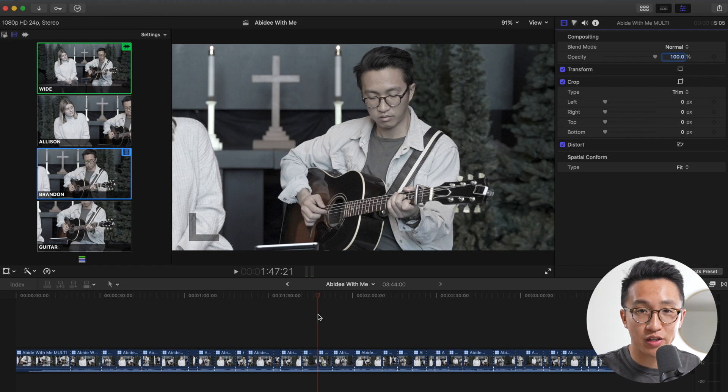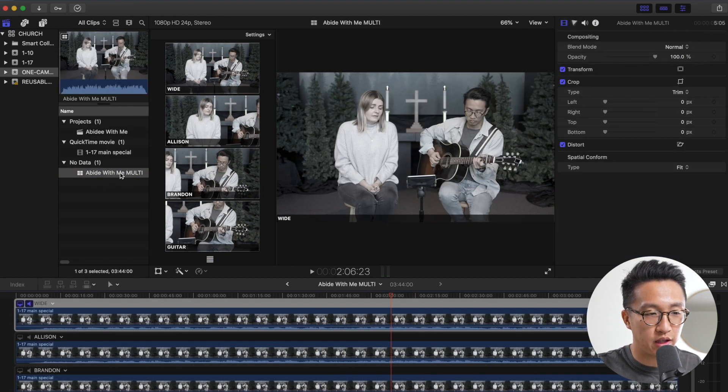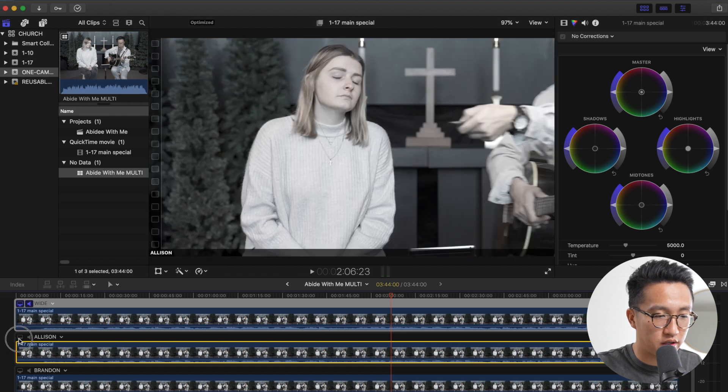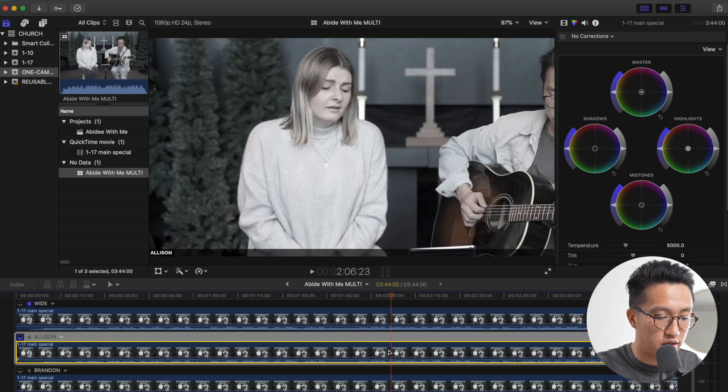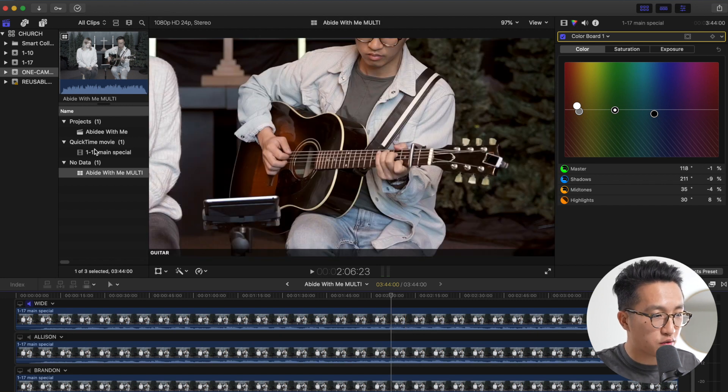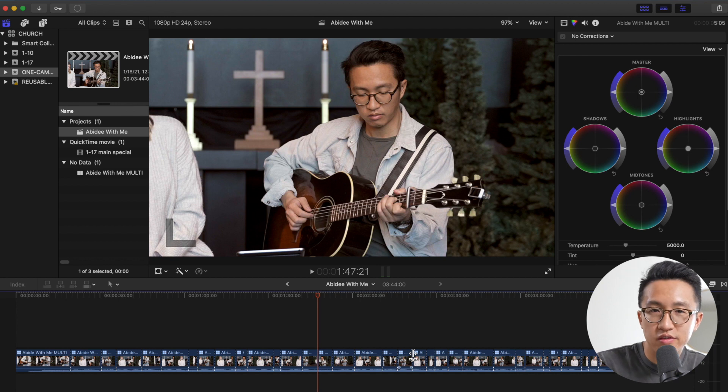So once we have all our cuts in place, the timing is right, and the angle choices are where we want them, we're going to go back to our browser and open up our multicam file once more. Now all that's left is to add some lyrics and some color correction. What I love about this technique is that all the angles come from the same file, the same camera. So all I'm going to do is color correct the main wide angle and copy the correction over to the other files. I'm not the best color editor, but let's keep that there. We're going to select this clip, hit Command-C to copy, select our other clip, and hit Command-Shift-V. It's going to ask us what we want to copy over — we're not going to copy any of the transform, just the color effects. Paste. It looks good. So let's do that to the rest of the angles. Now we've got color correction — let's go back to our main project, slap some lyrics on, and this video is finished.